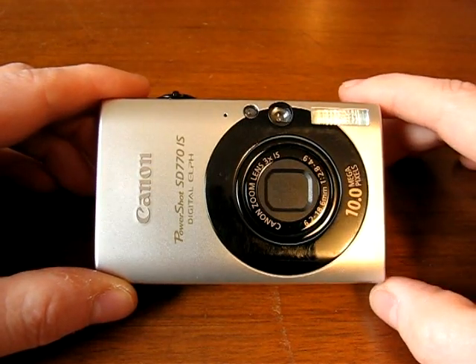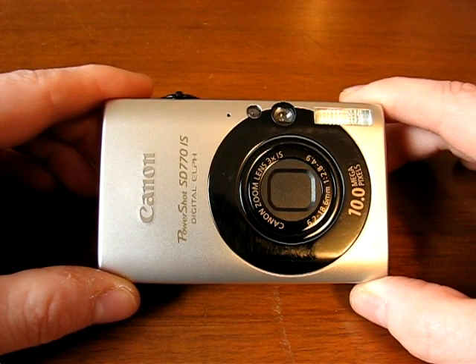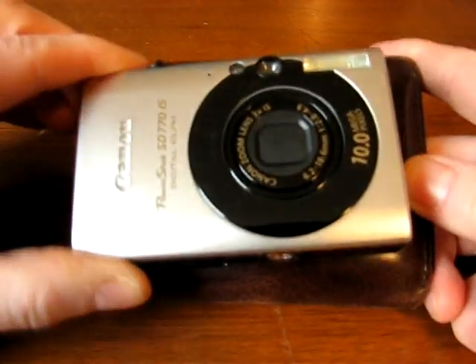This is a quick look at the Canon PowerShot SD770IS, a 10-megapixel ultra-compact digital camera. Size-wise, it's no bigger than a wallet or a deck of cards — here's a wallet for size reference. It's pretty small.